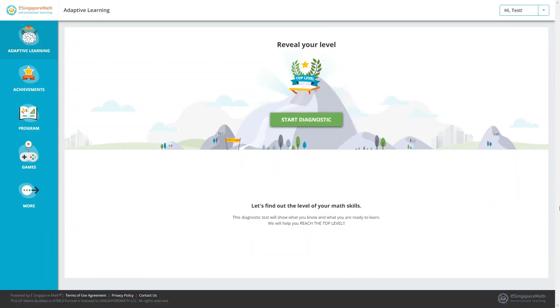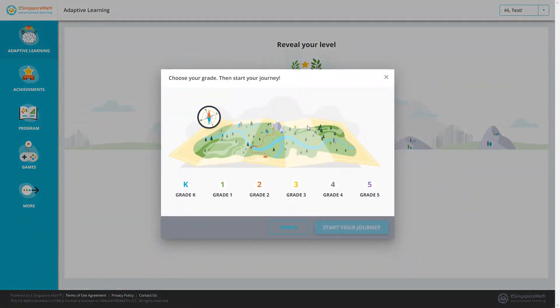Your child will log in with their own username and password. You'll probably want to have your child start with a diagnostic test, which can be found under adaptive learning. Your child will choose their current grade level and then go through a series of questions to measure their current level of understanding in several different areas. If you're not sure which grade level to pick, they do have placement tests, but honestly the assessment will figure out what your child already knows and where they need practice, so if you just pick the grade level closest to where you think your child is, you should be fine.